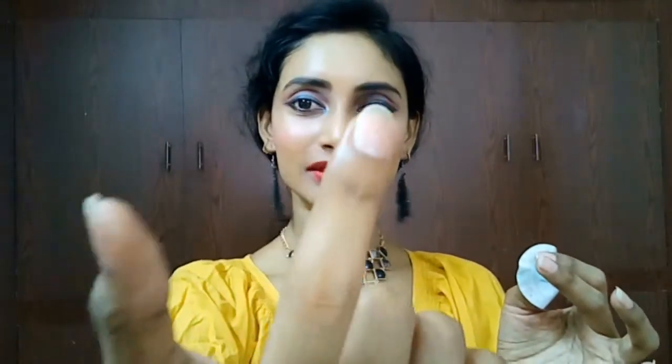Let me remove this one also — it's so easy to remove and no hard work. You don't need to put cotton and things and make yourself clumpy with all that. You can see how well it removed. Now let me remove these nails also and let's see the magic.